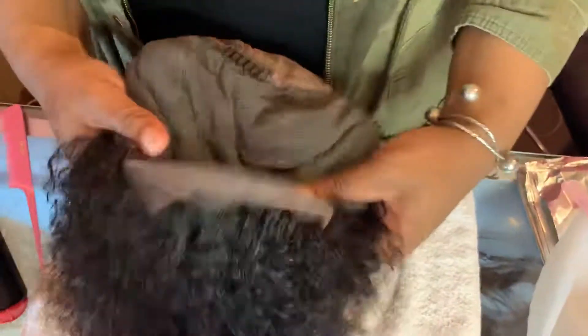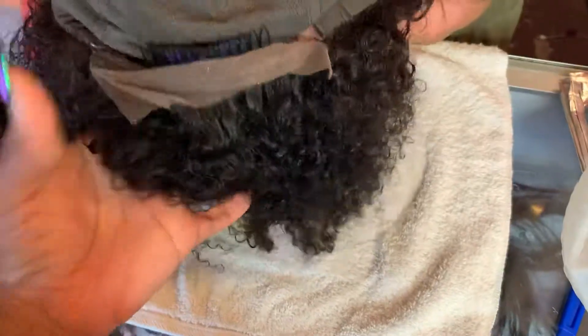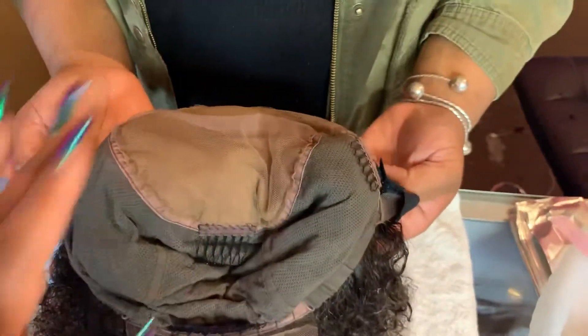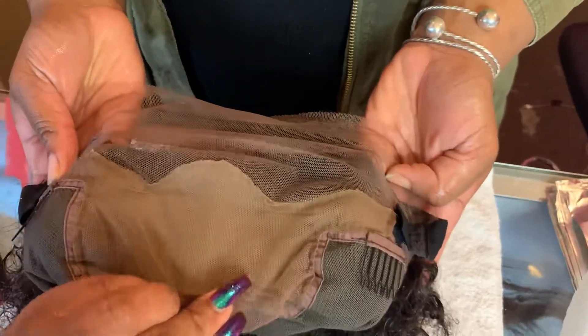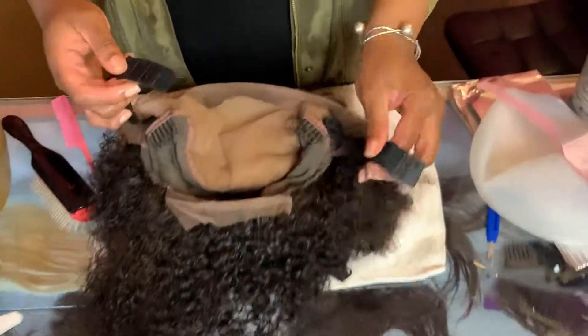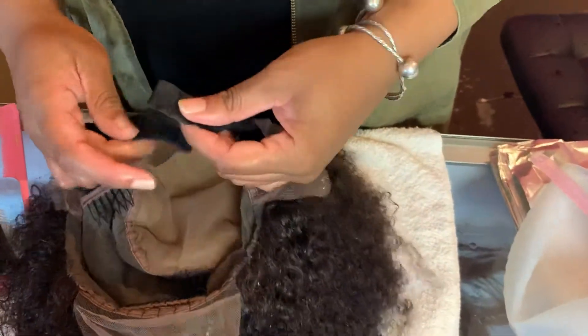We have bands, we have combs, we have the Magic Care Company tag — all wigs from us have our tag there. We have this invisible net here so you do not have to wear a stocking cap under your unit if you want, and then we also have the removable band.